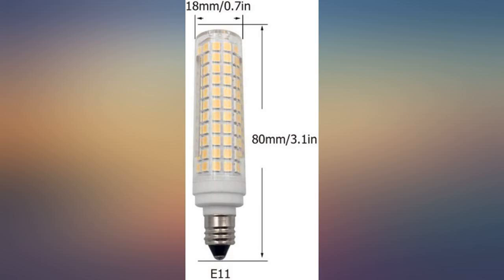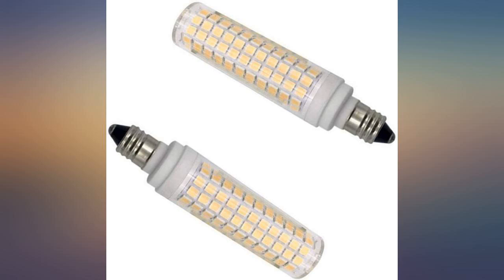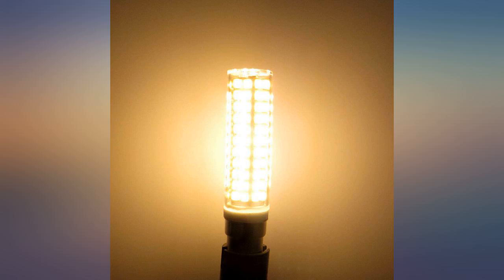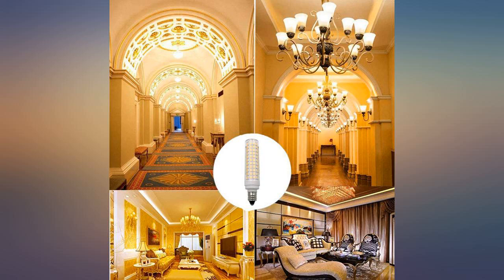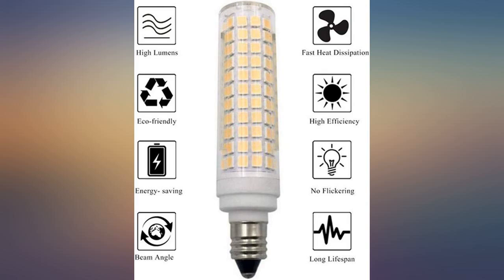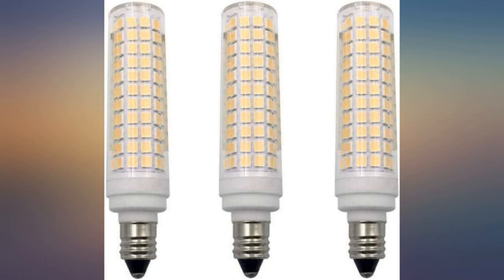Overall these bulbs have worked fine until today — one of the two that I installed in September 2021 failed. I had them installed in globes on ceiling fans on our back patio. When it failed to light, I expected vibration had made it back out partially. Nope. After I removed the globe, I could see that about one-third of the LED elements were very slightly lit.